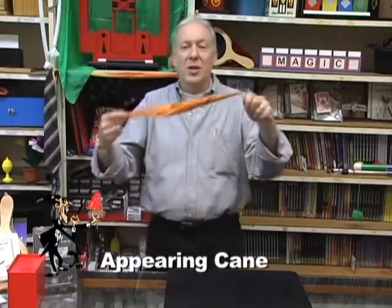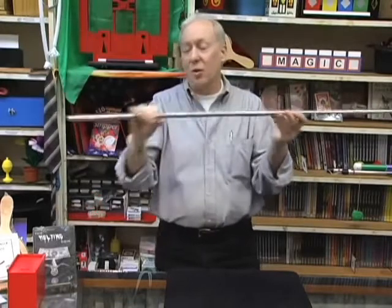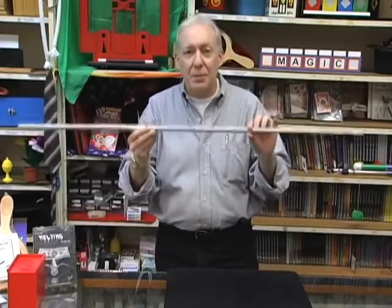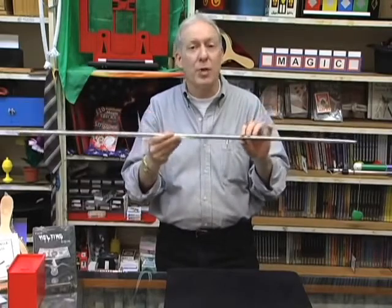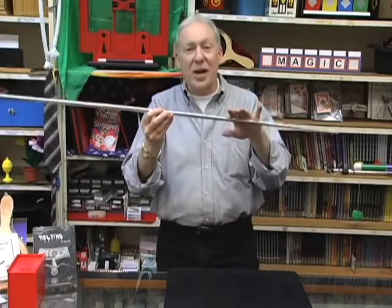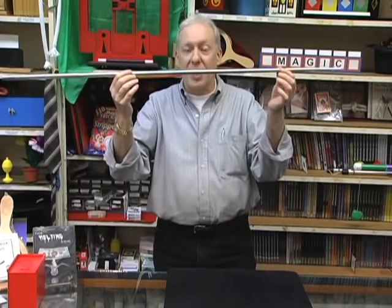A classic magic silk handkerchief appearing cane. They don't make these any longer because they're long enough. You can take a piece of flash paper, a 260 animal balloon, a silk handkerchief, and turn it into a cane. It's a great way to vanish things and turn them into a cane — just a classic magic appearing cane.